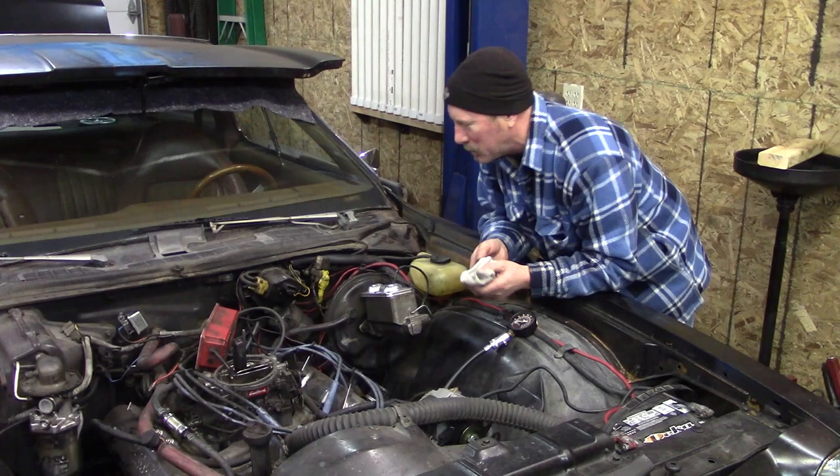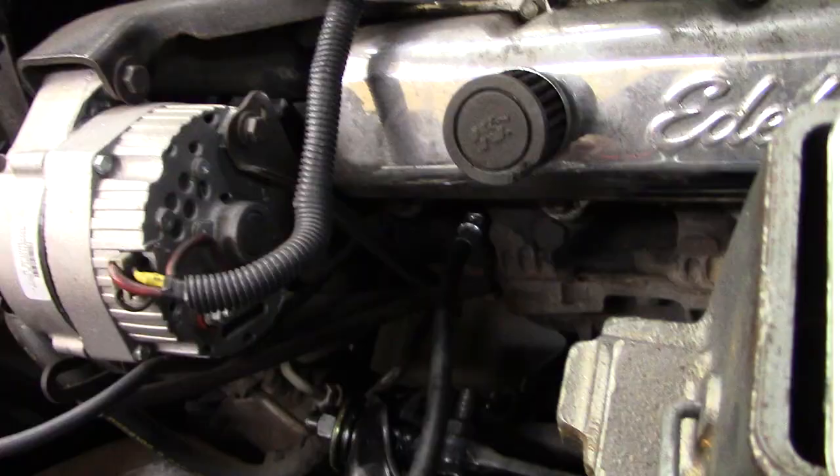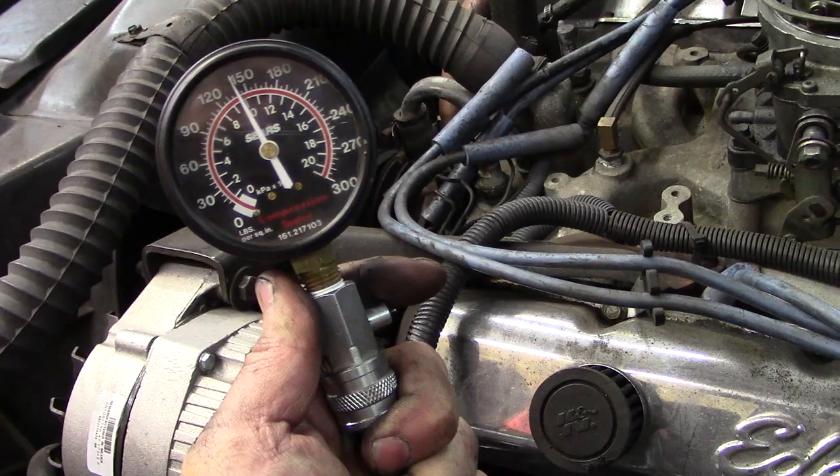We don't want to dive into all this because we don't know if it's going to get involved, so we still want to be able to crank it over. We're going to do the compression test, crank it more and see if it goes up higher. It maxes out at that — 140.